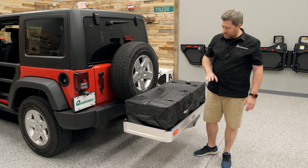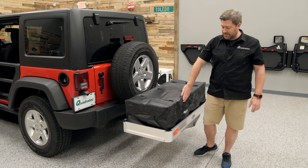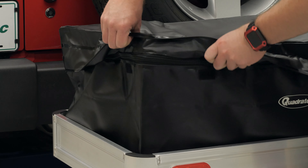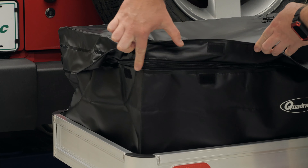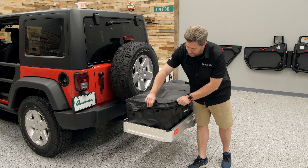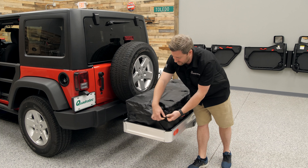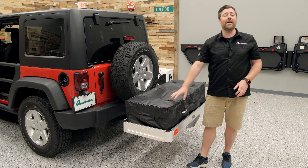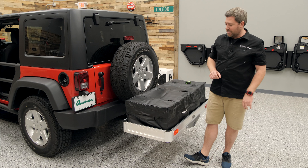It accomplishes that thanks to all the seams being heat sealed and a large stormproof flap that covers the heavy-duty zipper that runs three sides of the bag. That stormproof flap stays in place thanks to hook and loop fasteners to help keep rain and water out of the bag, keeping your gear nice and dry.